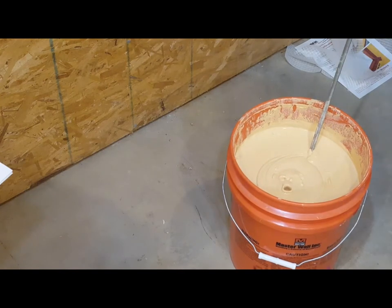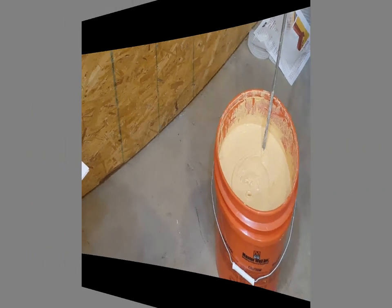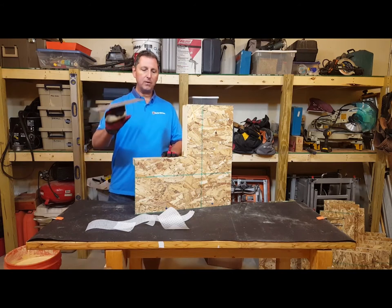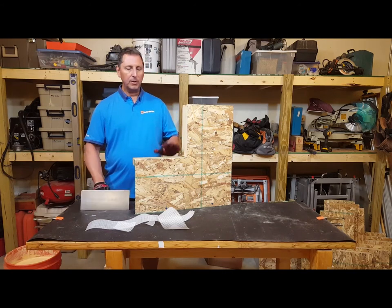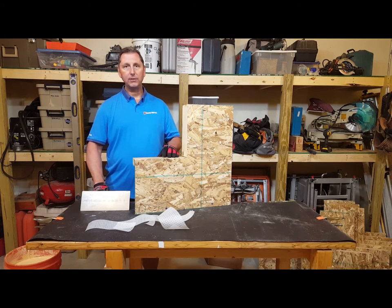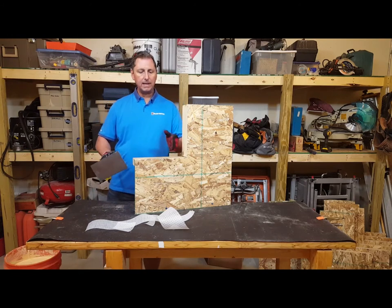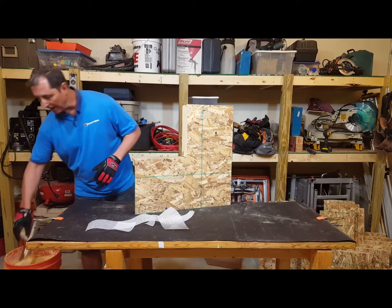We're just stirring it up — not adding water or anything. For this application of the roller shield flashing Method A, I'm going to use a trowel for the application. It really doesn't matter if you're using a trowel or a roller; I just find the trowel a little easier to apply the materials. I'll show you how I do that and explain why.